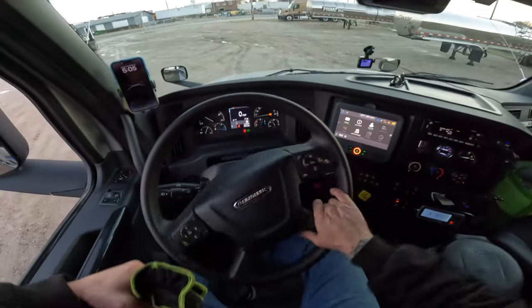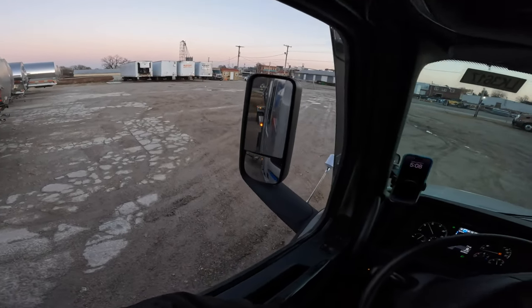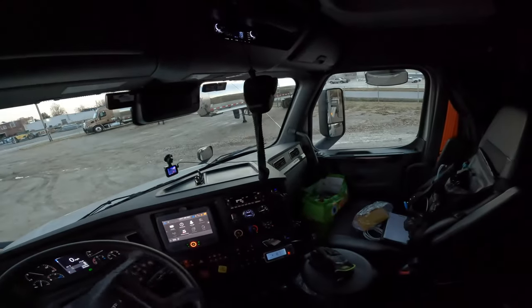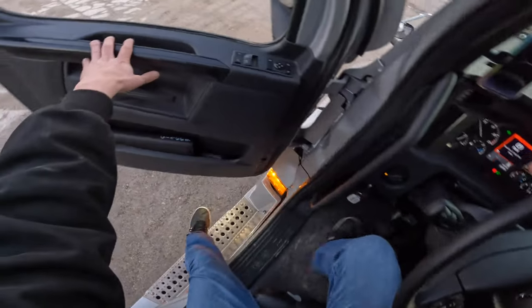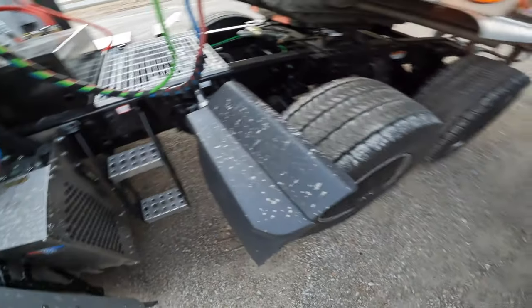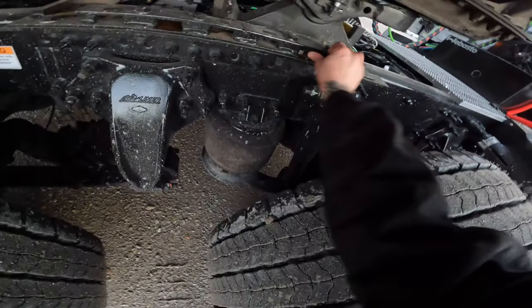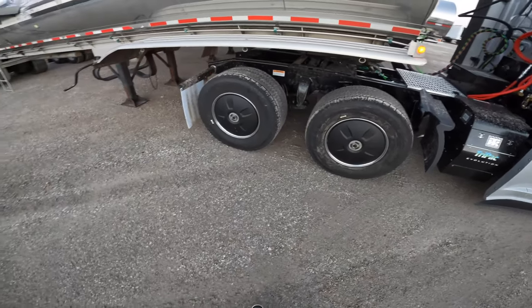Let's go ahead and back her up a little bit. See if that pin locked into place now. Let's go check to see if that worked. It looks like this pin is coming through — let's check the other side. That looks like it got locked into place. We got it moved forward.